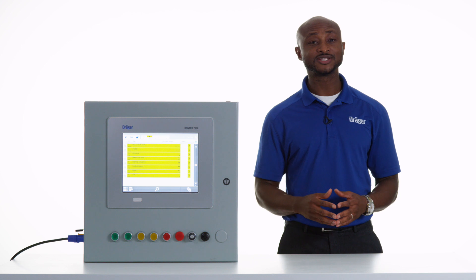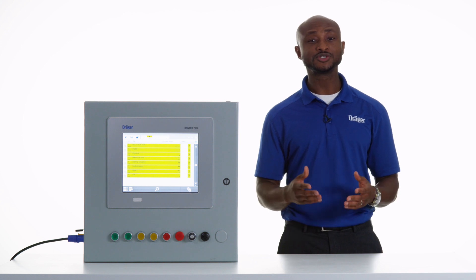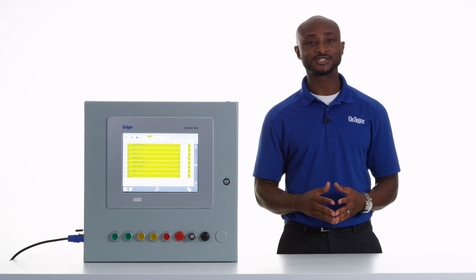The Draeger ReGuard 7000 provides a safe, efficient, user-friendly method for managing your entire gas detection system.